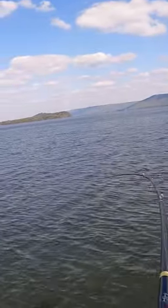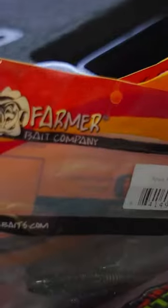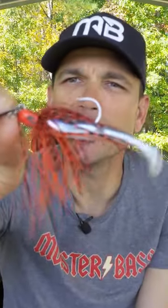With this smaller guy, I fish it a lot like a trap because I'm looking for a reaction. I'm popping it off the grass, burning it through schooling fish chasing bait — I don't want them to see it super well. What I found was it gave it a good hunting action. This is the Hog Farmer Spunk Shad. It looks like a trap, but it's like a chatterbait, only smaller.